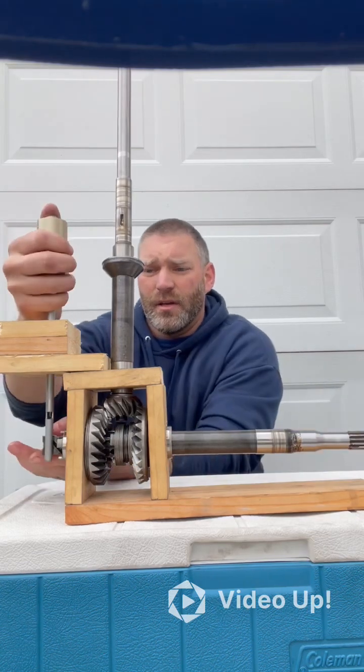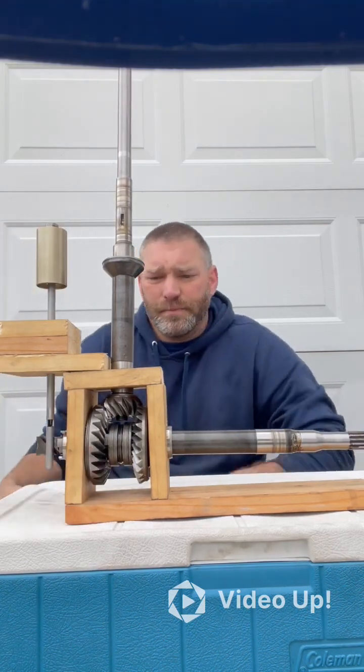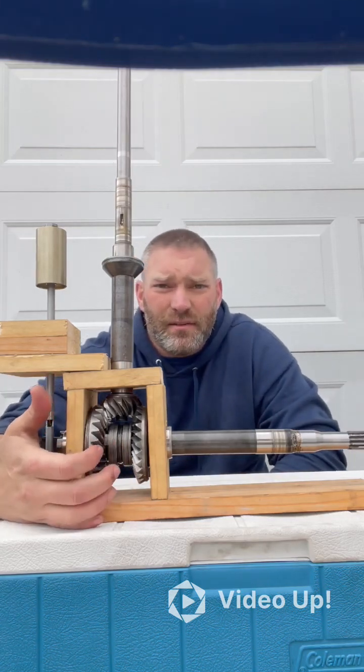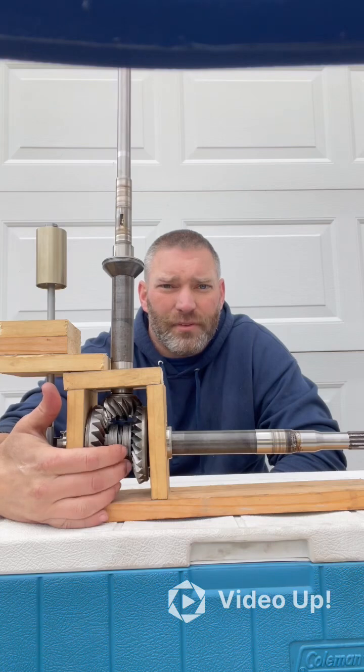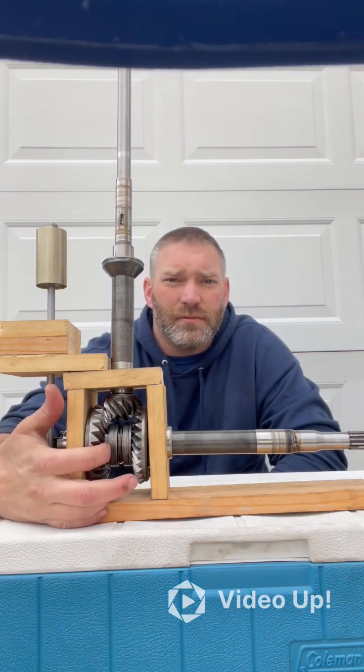You would push this slightly down and now we're back in neutral. So if this does not line up perfectly, what ends up happening is the teeth on this dog gear wear out the teeth on the inside of the reverse gear or the forward gear — whichever one you're not engaging in fully.